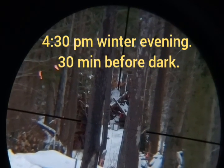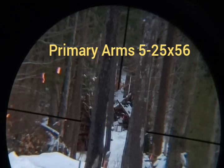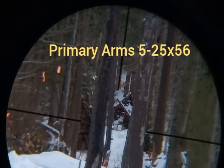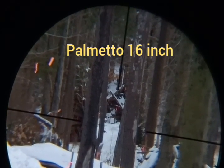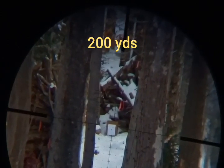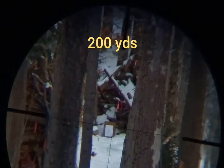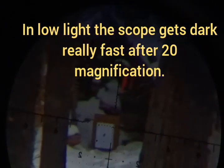We're at 200 yards. Primary Arms 5 to 25 by 56, we've got winds of about three to five miles per hour to the right — shouldn't affect us too much at 200 yards. That's 5x magnification, 10x magnification, 25x magnification.